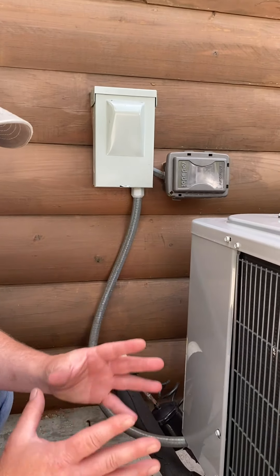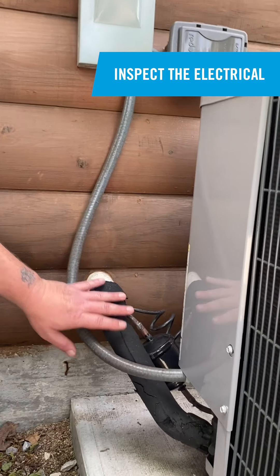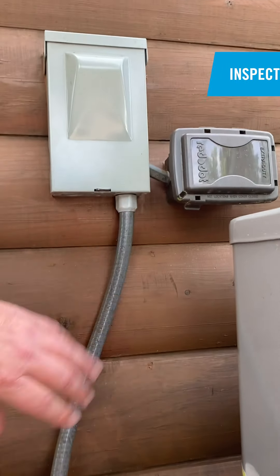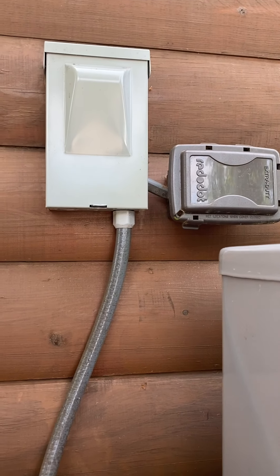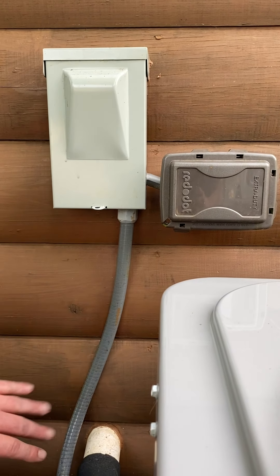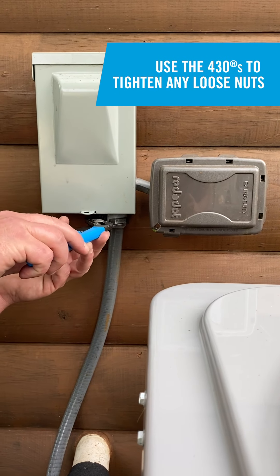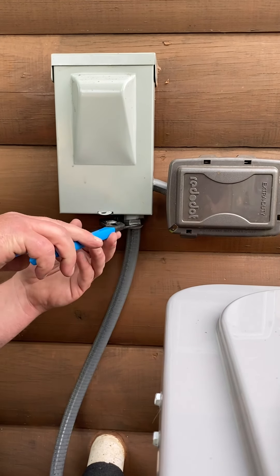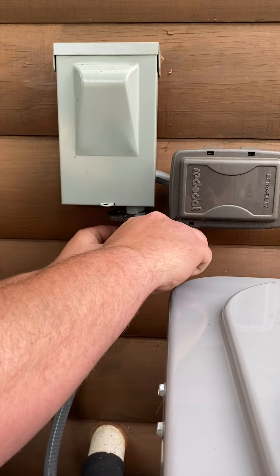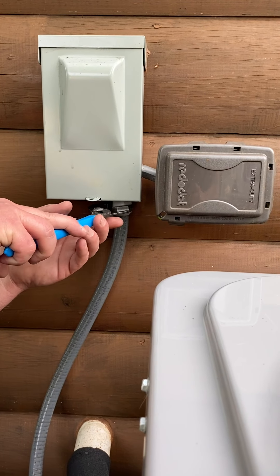After you do a walk around and take mental notes, take a look at the electrical. Touch things, make sure things are tight, look to make sure no sealing is broken, and check anything that looks out of the ordinary. As I was looking over the electrical here, I noticed this nut is a little loose. I'm going to take my Channellock 430s and tighten it up — because if it's loose, moisture can get in and cause havoc to our wires.